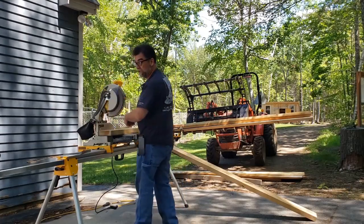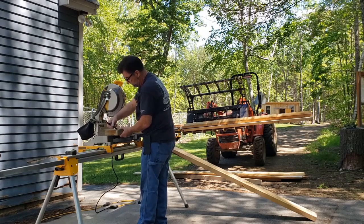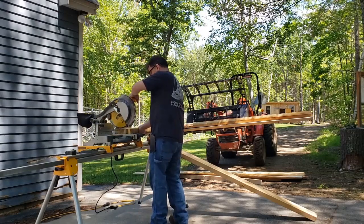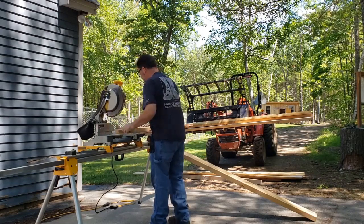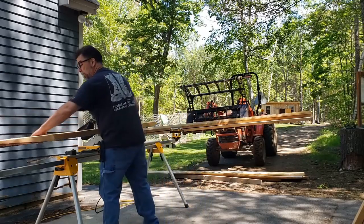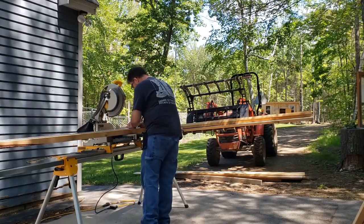So once again folks, rough cut — I have to square up both ends. So let's go ahead and square this end up and we'll do the same thing with this one. Six feet.